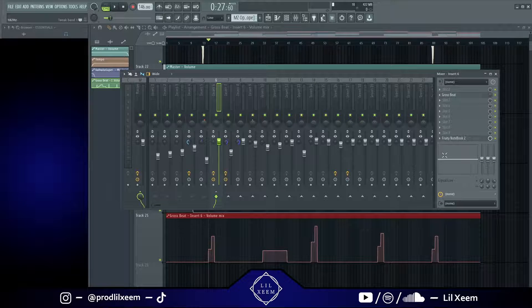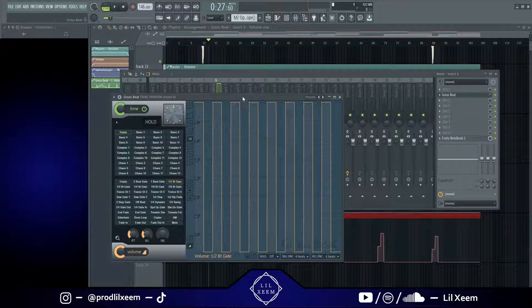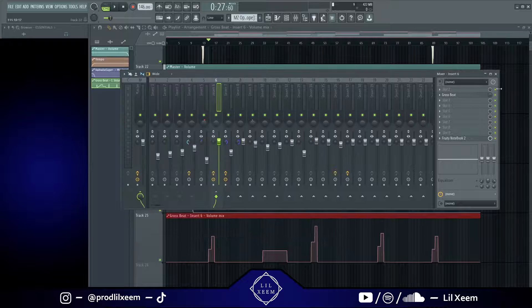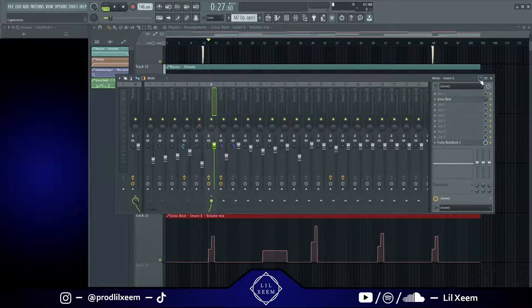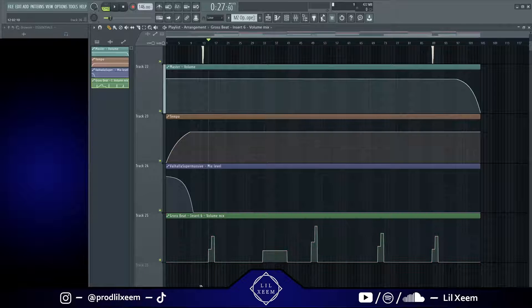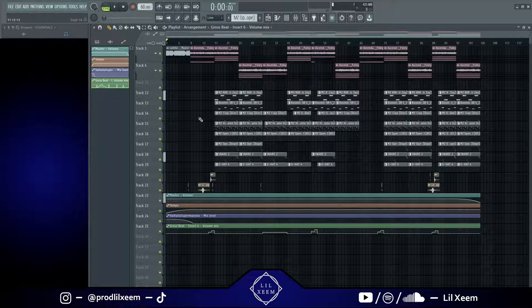When this knob is all the way down at the beginning it means Gross Beat is completely muted and not taking effect at all. Then as it goes up in this little staircase pattern — like right here at maybe 30 percent — it's going to raise the knob up to 30 percent and Gross Beat is going to be taking effect on the melody only partially. The effect isn't going to be happening completely, only partially. You'll hear it when I play the beat. I just added that in because I thought it sounded good before the drops.